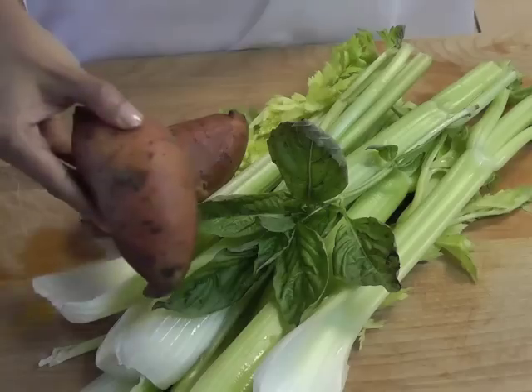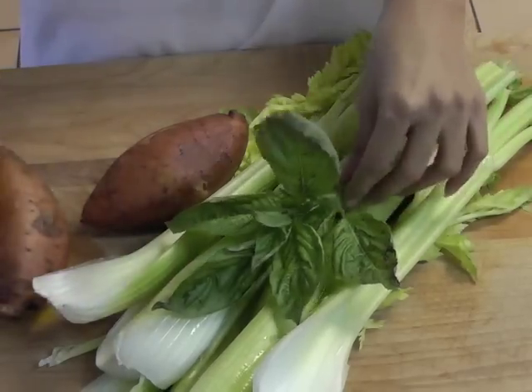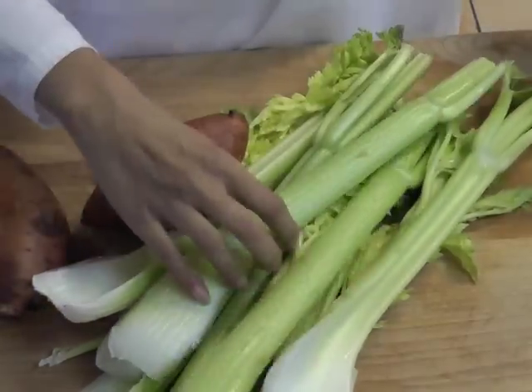This soup is made with three simple ingredients: sweet potato, fresh basil, and celery.